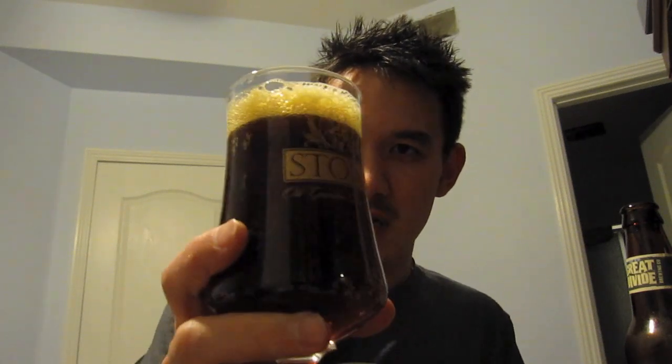I'm pouring it into my friend's Stone barley wine glass, which is actually a really cool glass and sort of appropriate. The color is a ruby red — or ruby brown, actually — it's got a pretty dark color. The bubbles are oddly orange-ish as well, pretty big bubbles, and kind of foamy.